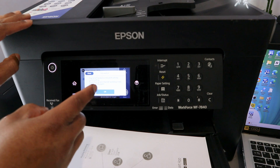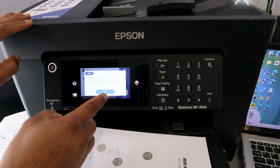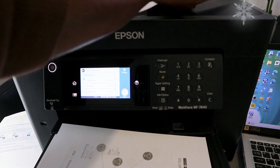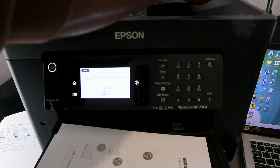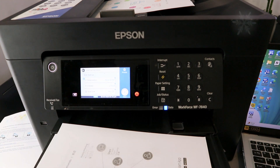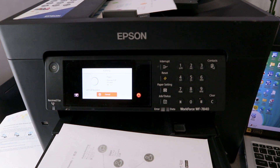The original will be fed from the ADF with current settings. Place the original in the ADF with the printed side up. Open up the ADF tray and stick the document in, then select Start. The scan will complete — there we go.